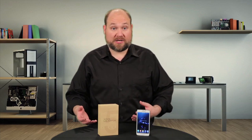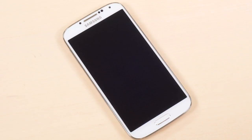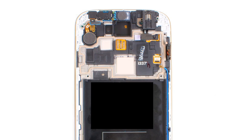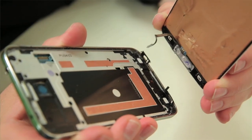It may sound counterintuitive that making the phone more complicated to open would actually make it easier to repair, but in the S5's case, it really does. Opening the S4's case and removing the motherboard and other internal components was remarkably easy, but because the front panel and display were basically fused to the internal frame, it was difficult to replace a cracked screen. On the S5, however, replacing a broken screen is relatively simple, even with the adhesive, and it can be done without removing any other internal components.